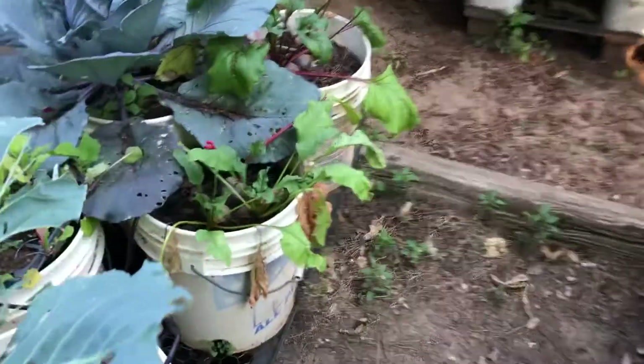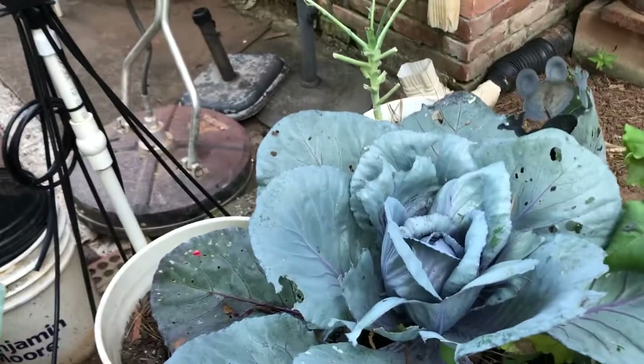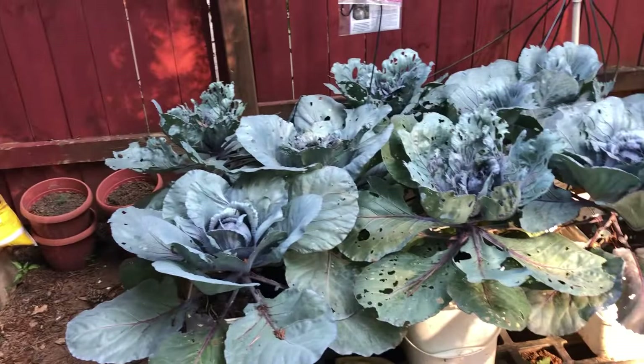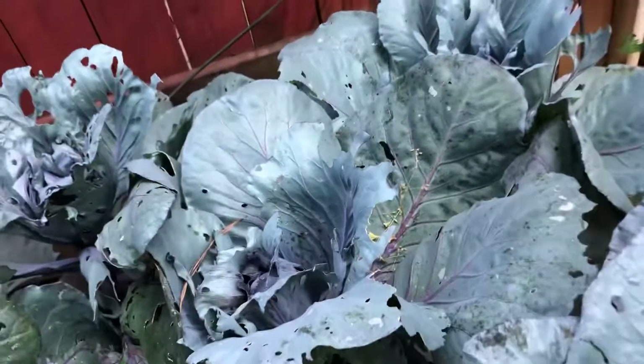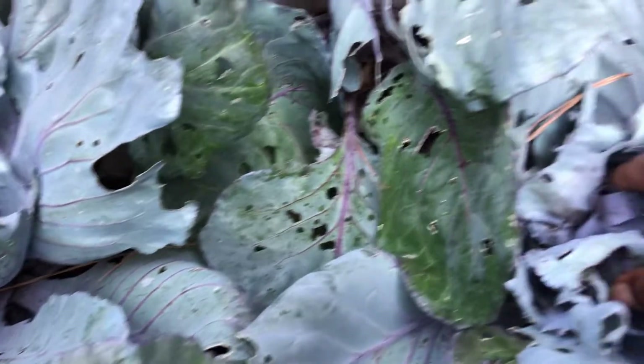Back here we've got some more beets. And this I'm not sure what to think of — this is Ruby Perfection Cabbage, and it formed a very, very small head. I don't know if it's going to get bigger or what, but I'm almost ready to pull those up.